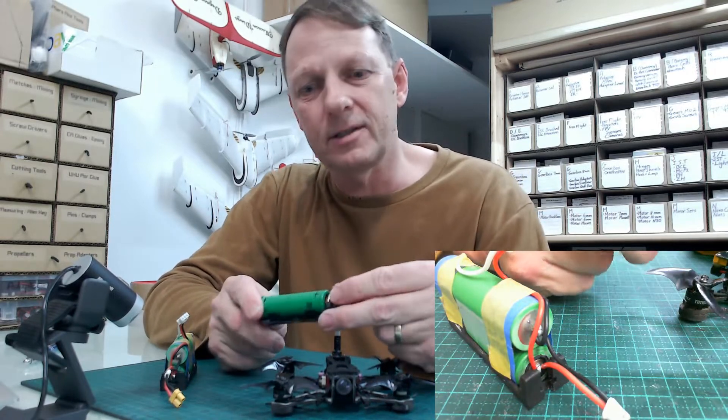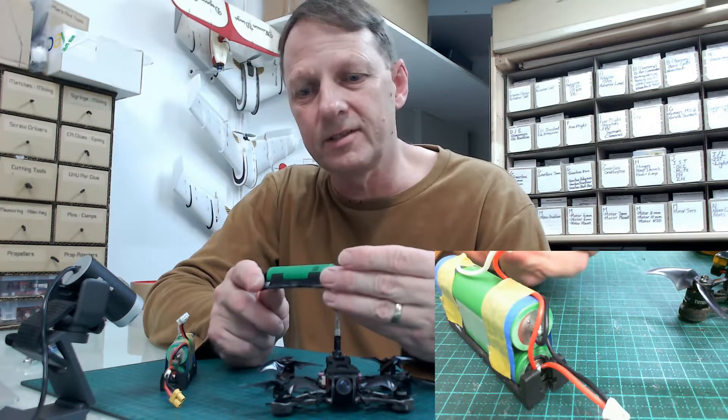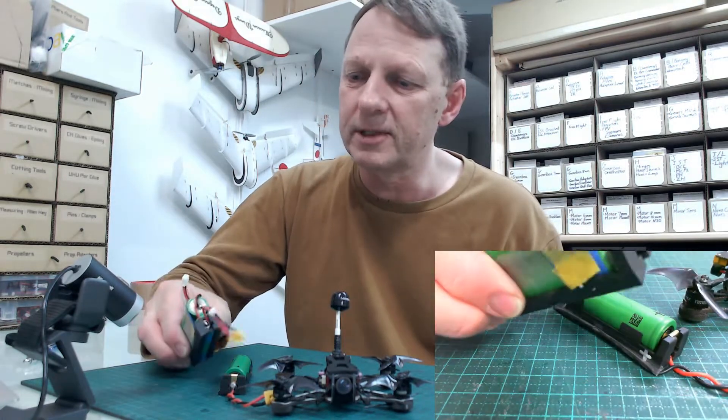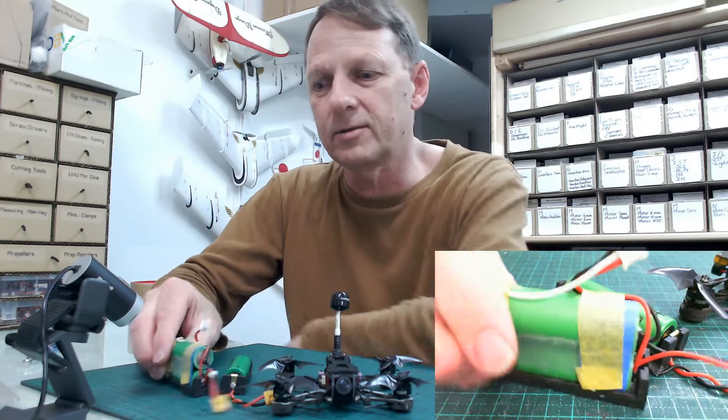These are the Panasonic VTC6 18650 3000mAh cells. I've got one set up as a single cell 1S, and this one here I've soldered up as a 2S with a balance lead on it.